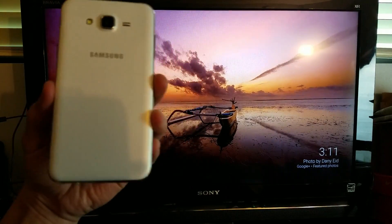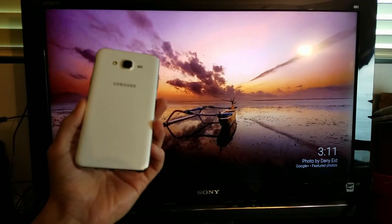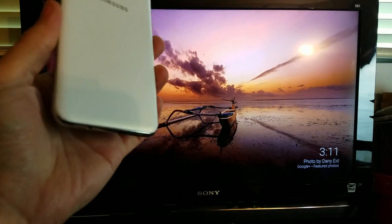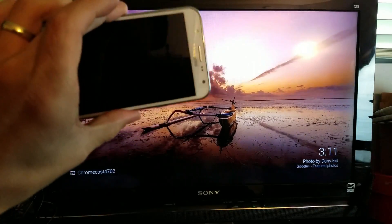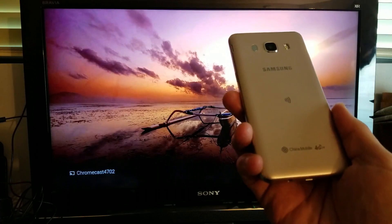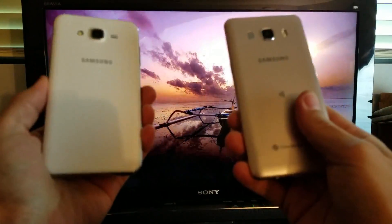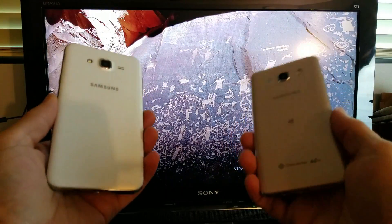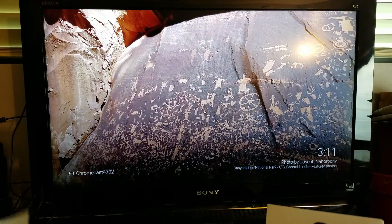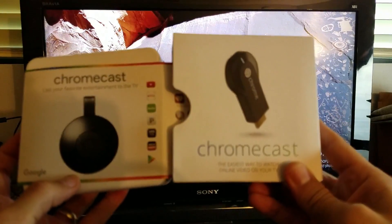I'm going to show you how you can pretty much screen mirror any Android phone that you have, and it doesn't matter if it supports Miracast or not. For example, here's a Samsung Galaxy J7 and here's a Samsung Galaxy J5. Both of these phones do not support Miracast — basically screen mirroring. However, I'm still able to screen mirror it if I use a device called Chromecast.